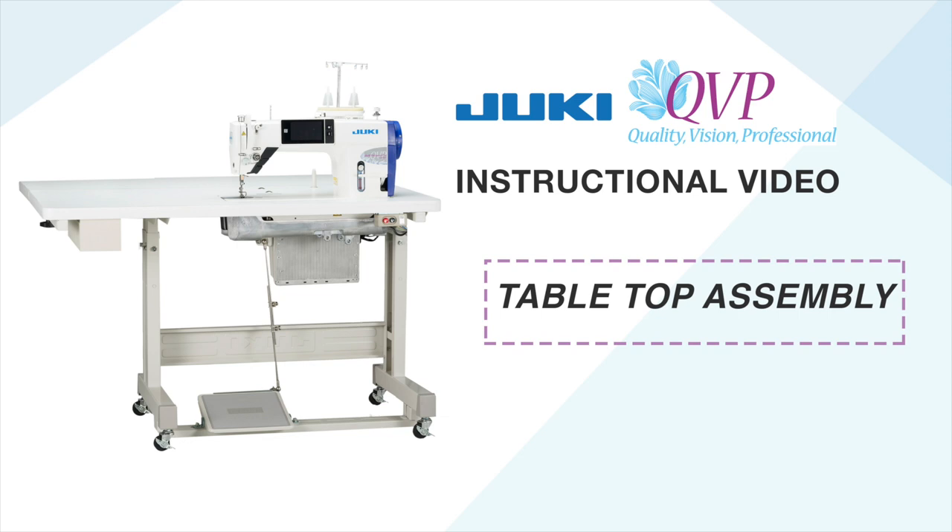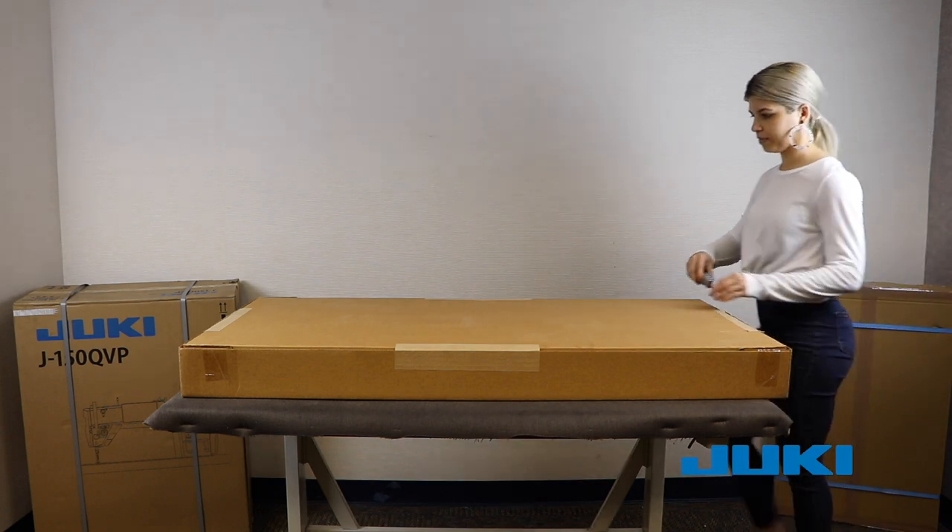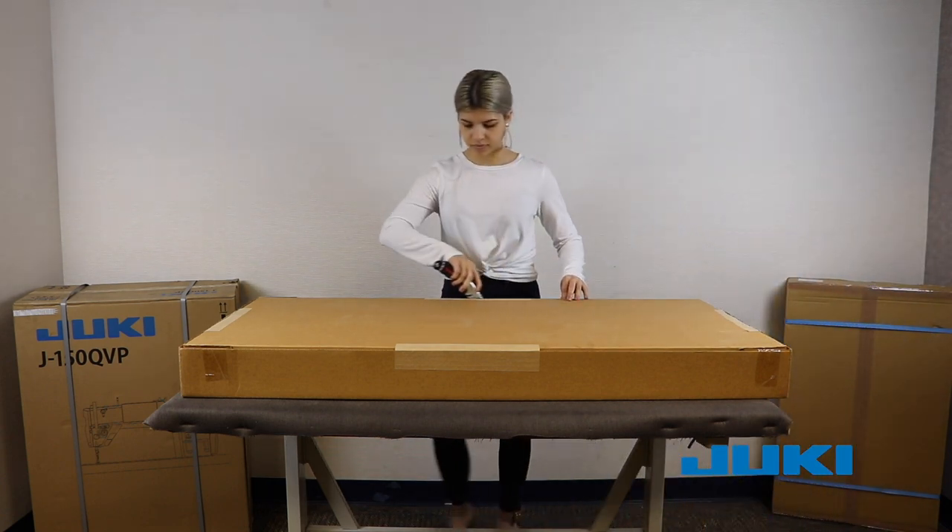Tabletop assembly. Please note our assembly process was completed using a padded workbench for easier videoing. The assembly of the table and unit may be completed on the floor. Please take precautions to protect the surface of the table. Start with the larger of the two boxes, turning it face down and cutting through the tape on all four sides.